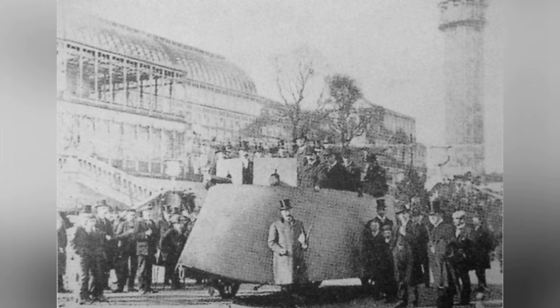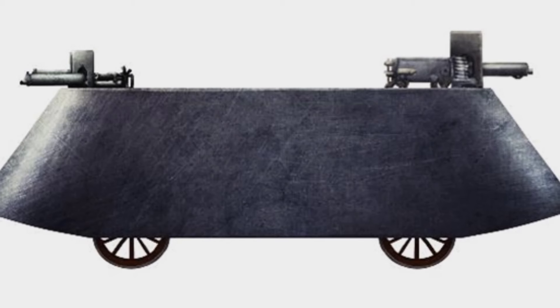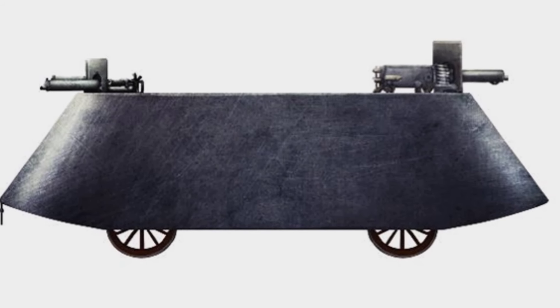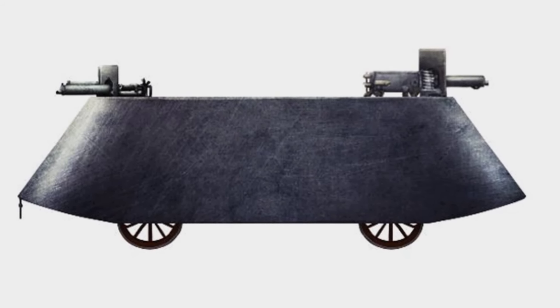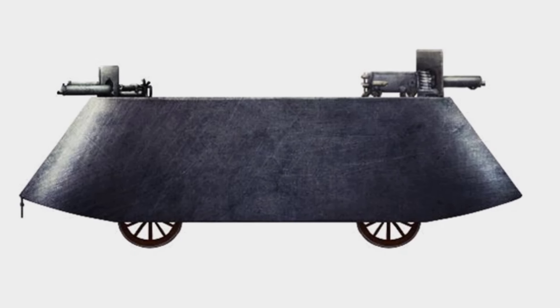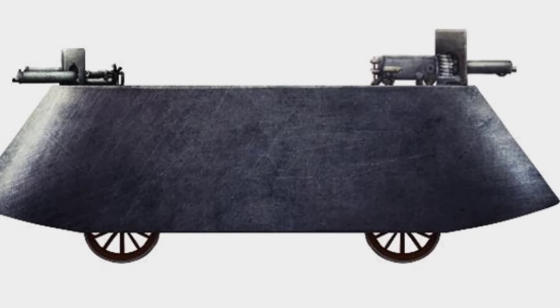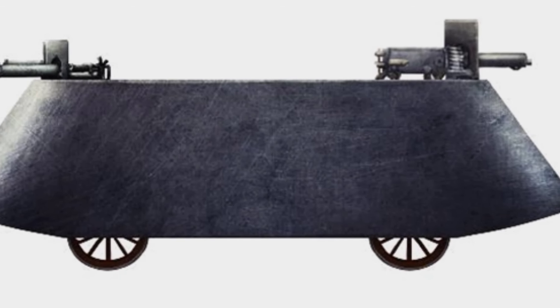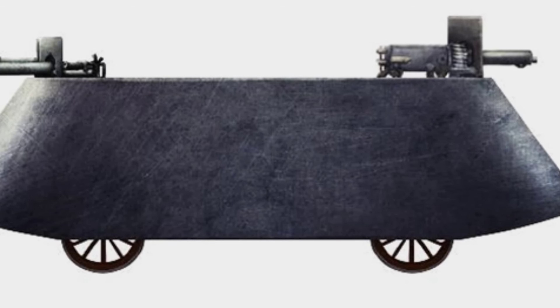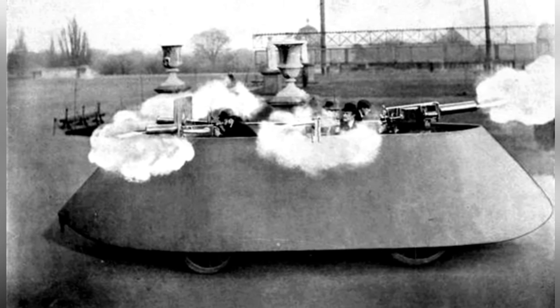The vehicle participated in some exhibitions in the early 20th century but did not attract the interest of other countries. It is unknown how the military viewed it, but it indeed had many problems, such as its power system being too fragile. It was basically difficult to maneuver off-road, and its power and transmission systems encountered many failures during testing. Vickers planned to upgrade the power, but it ultimately did not come to fruition. As an early exploration of armored vehicles, Simms' vehicle certainly had many problems and lacked practical value — however, Vickers and others accumulated design experience through it, which was a technical advancement in itself.